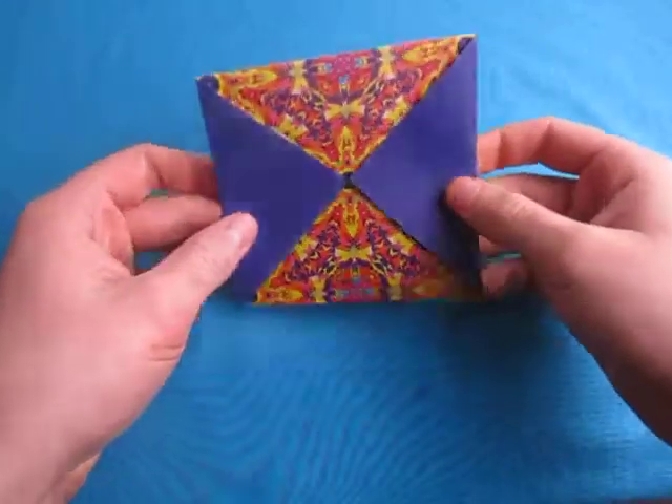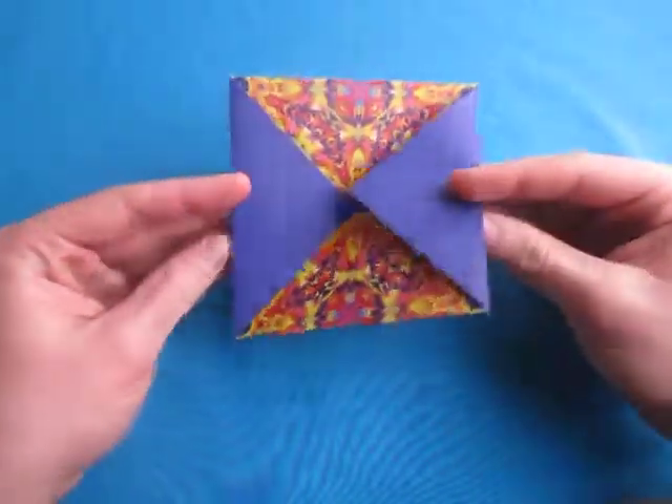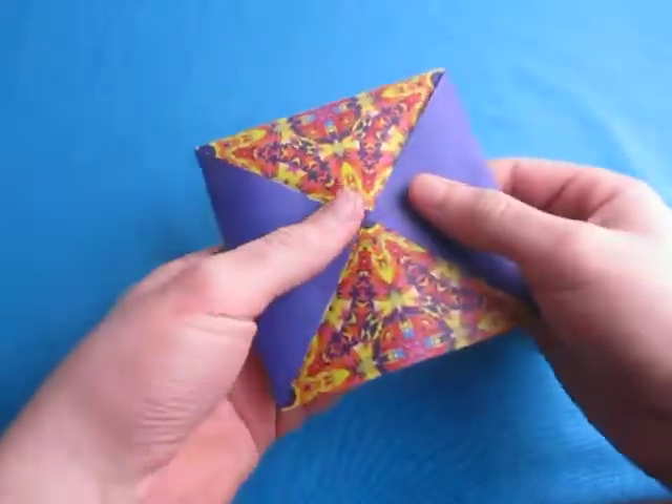Hey guys, what's going on? So today I'm going to show you how to make this ISO area square. Okay, and this is what it looks like. And it's super simple to fold.